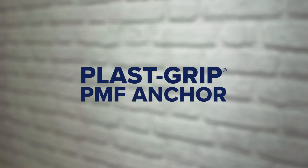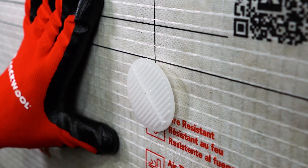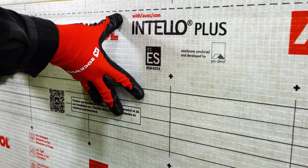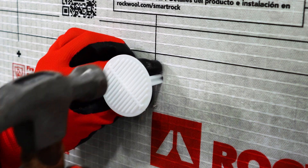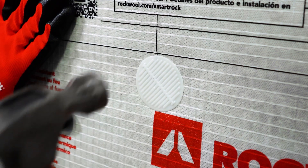The first option for attaching RockWool SmartRock is the PlastiGrip PMF Anchor, a simple solution that reduces thermal bridging for optimum energy performance. Available in various lengths for all thicknesses of SmartRock, this solution requires no pins, screws, or adhesives. To install, pre-drill a 5/16-inch diameter hole through the insulation and into the substrate. Insert the anchor into the hole, then tap with a hammer until snug.